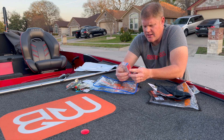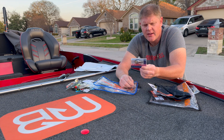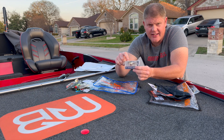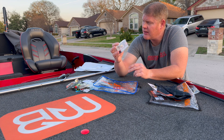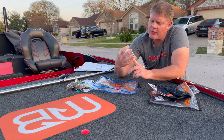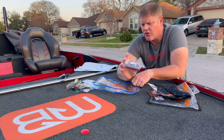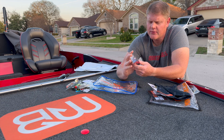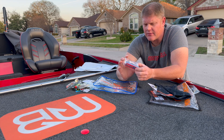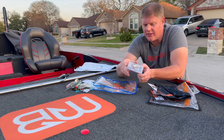Next is a Kingfisher Custom Lure square bill. I really like the eye on it — it has a big circular eye, like a dead egg carved in. It has a silver bottom with a little bit of red underneath the square bill. That's a great-looking bait. I do like that eye.